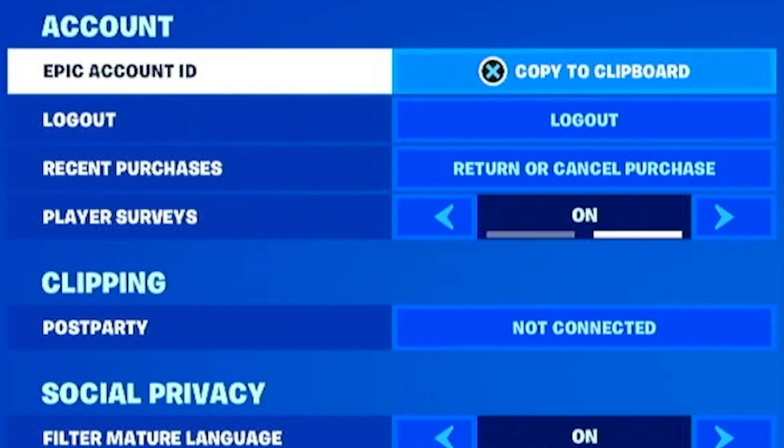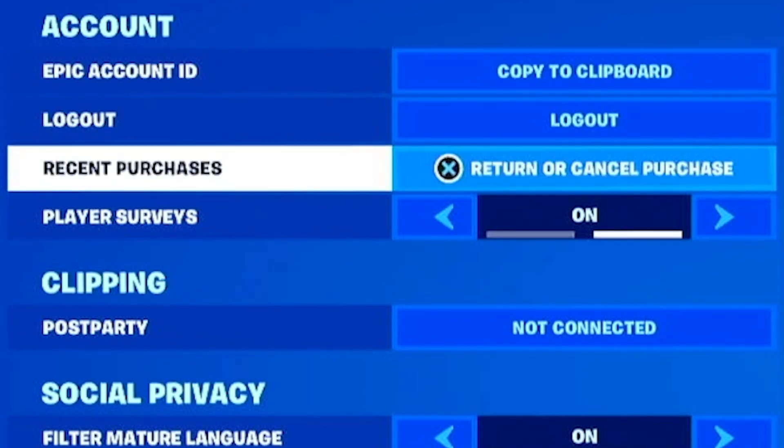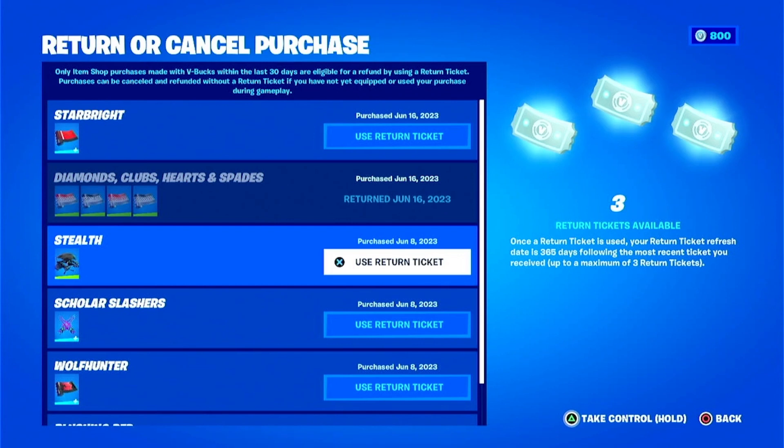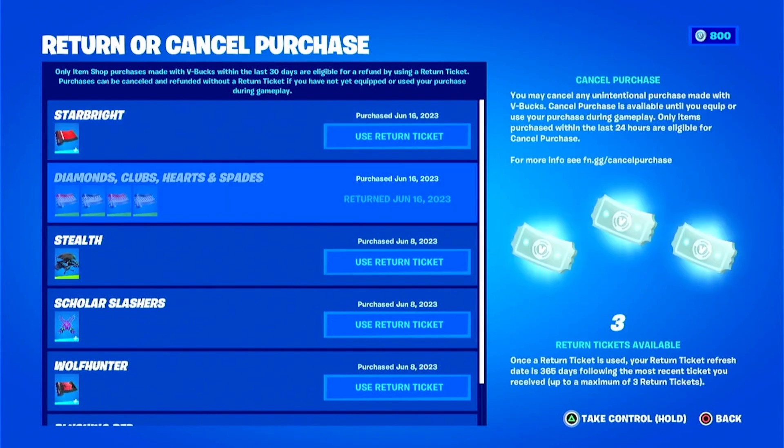Now the only catch is they use what they call tickets. Once you use one ticket to make a return, you will get your V-Bucks back. It doesn't go to your bank account unfortunately, so you don't get the actual money back, but you do get the V-Bucks back.